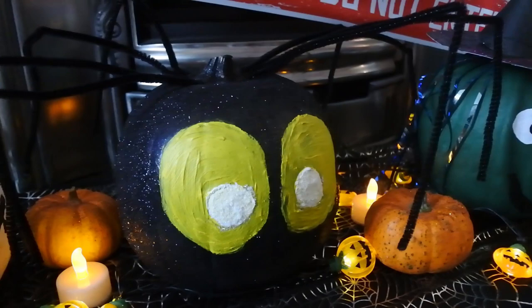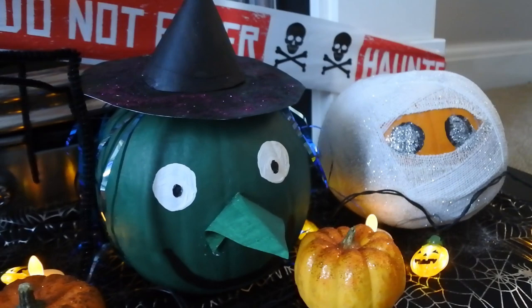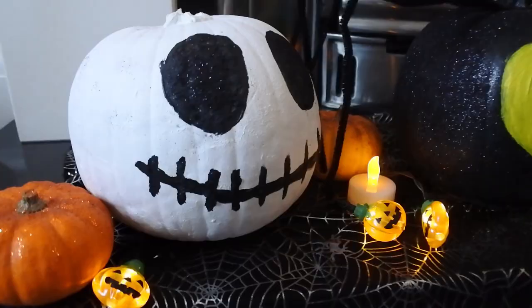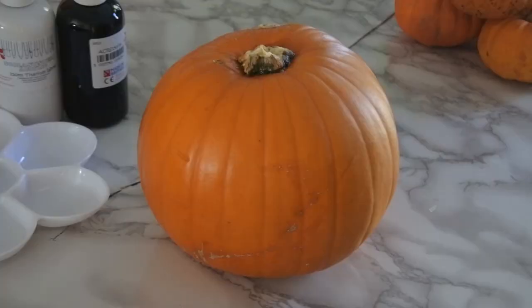Hello and welcome to Little Learners. It's one of my favourite times of year — autumn, which means Halloween is on its way. But how can you decorate your pumpkins without carving them? You want to stay safe, of course, with those little fingers around. I've got four designs to show you, so let's begin.